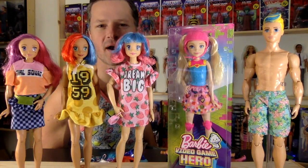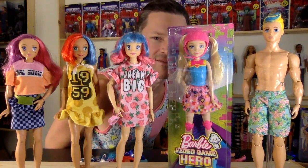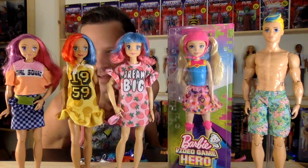Video Game Hero Barbie gets new body makeovers with 2020 fashions, coming up after this.